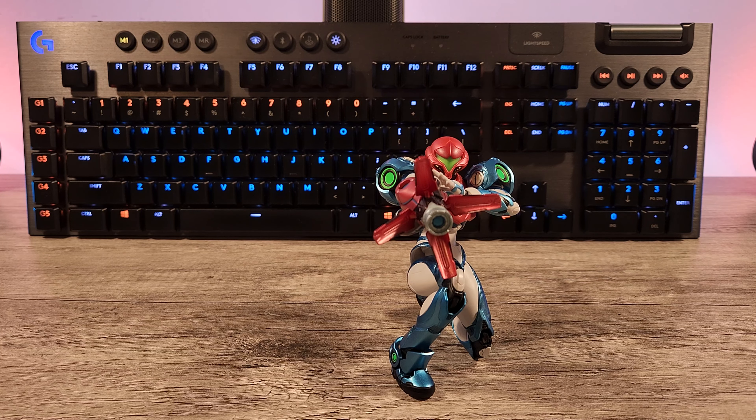Again, just a quick vid — just wanted to show you guys the Figma Samus. Hit me up if you got any questions, thanks so much, have a good one.